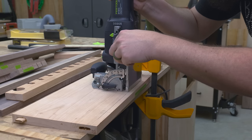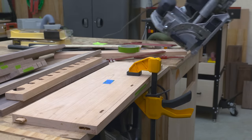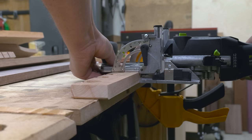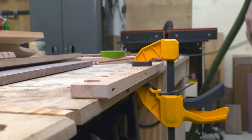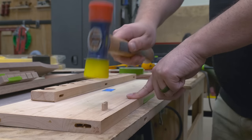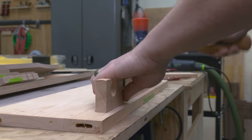My next step was to cut in the joinery to attach the rack. Again I'm going to turn to the domino — just three dominoes here, which gives me plenty of strength since the chisels don't really weigh all that much. Another option might be screws from the backside if you ever feel like you're going to need to alter the holder, but I don't think that's going to be an issue so I didn't worry about it here.